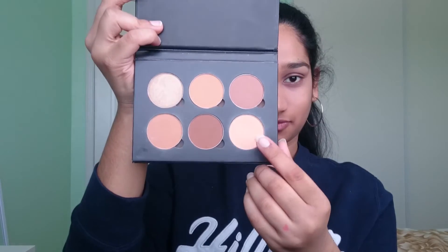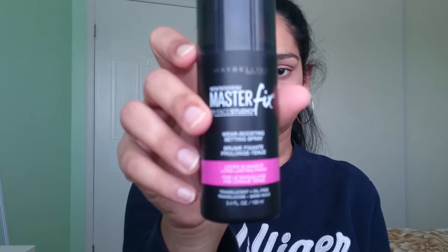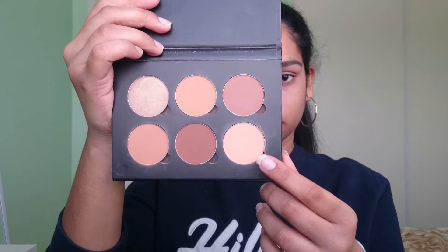I am setting my eyelids with the lightest shade from the contour kit and this is just going to prevent any creasing from happening. I find that setting your foundation and concealer makes it crease less — actually doesn't make it crease at all. So please do that, it's wonderful.